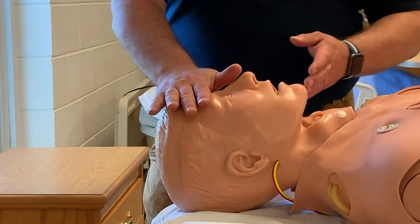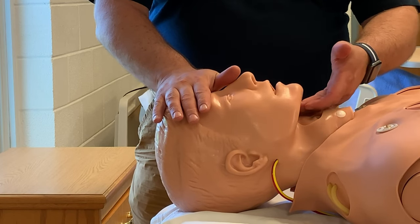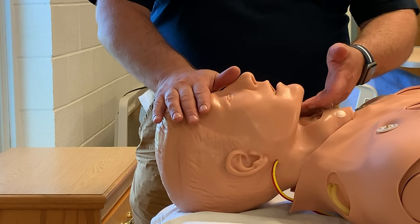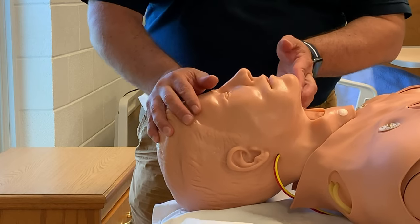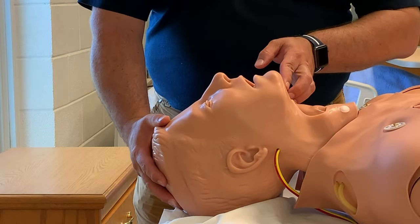Place one hand on their forehead, fingers along the angle of the jaw. Do not press on the soft part under the chin — press on the jaw. And we will head tilt chin lift, and that will lift the tongue off the back of the throat.